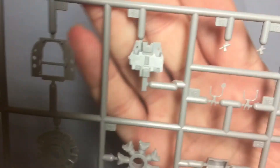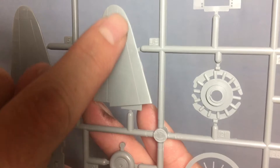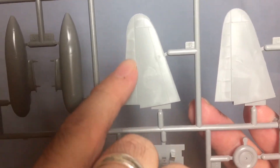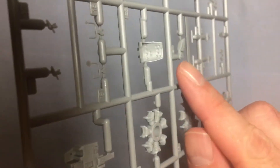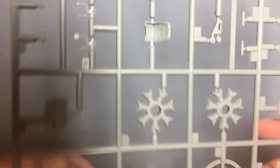The instrument panel has some nice detail on there — I believe it has some decals for that, so we'll see. There's also some nice recessed panel lines on the tail plane with fabric texture. I might take that and use some ink on it. I'm probably going to drill out the holes in the seat as well. Not bad.